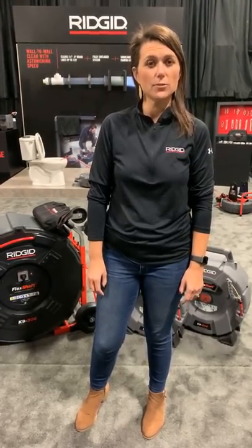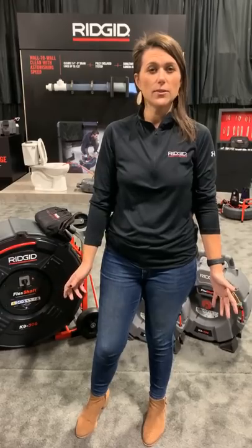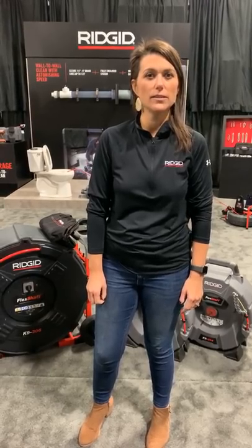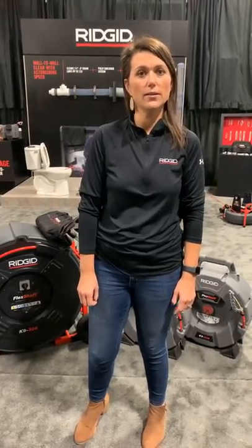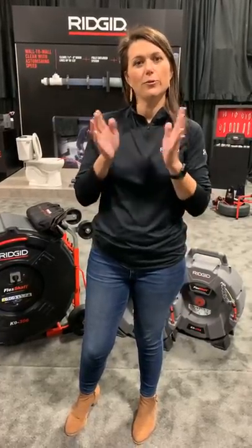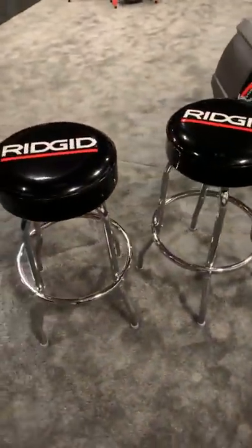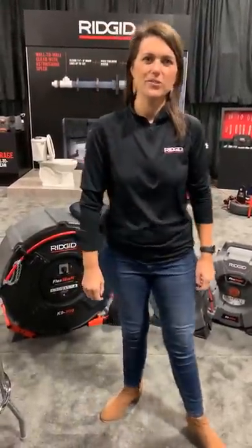We have Jeff Albertini, our product manager over flex shaft, and Adam Daniels, one of our local sales territory managers from the field. We want this to be interactive, so if you have questions, ask them along the bottom — Tim Dumpy, director of our underground technologies group, will answer them. You can also click the question icon to ask at the end. As for prizes today, we're giving away two RIDGID stools, and one lucky winner will receive both.